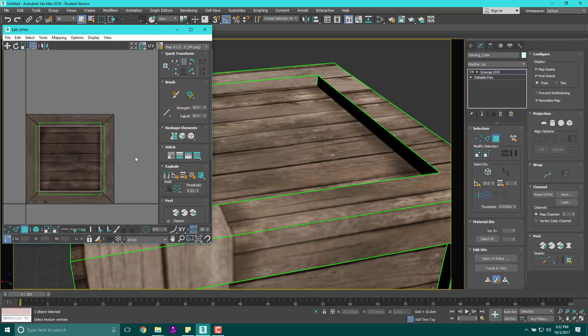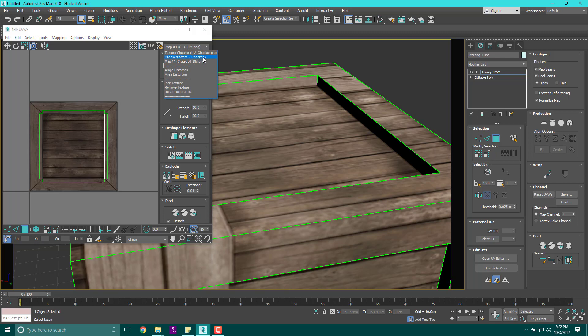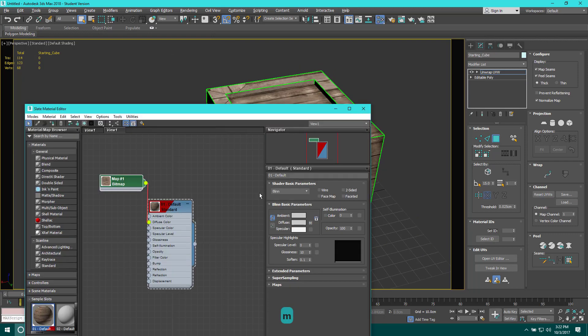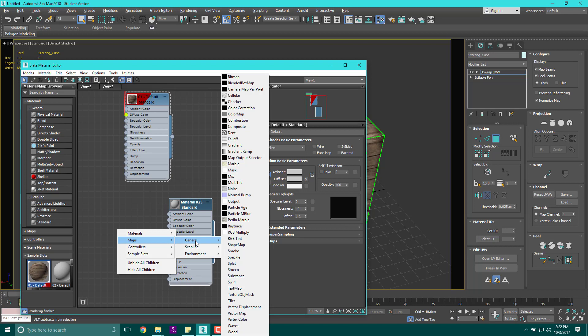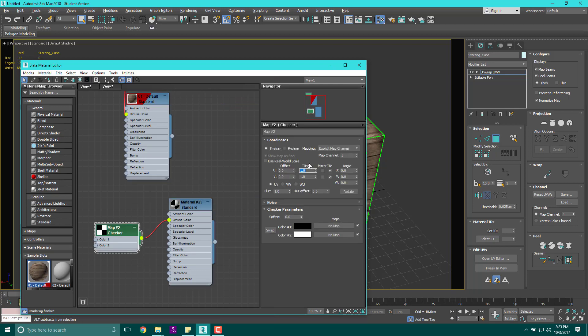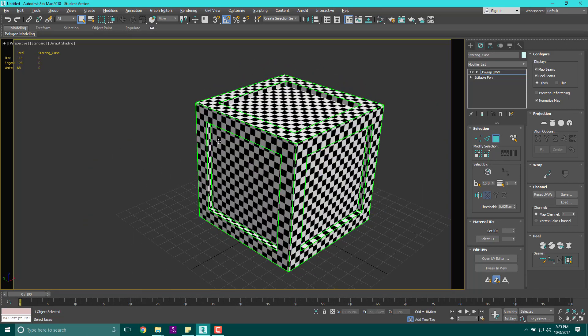That is the key to what we are going to do — make sure each one of these is flat. Now I used this crate texture to start with, but realistically to check for distortion we need a checker pattern, because a checker pattern shows us where distortion is. A good way to make one is to go into the Material Editor by hitting M, right-click, go to Materials > General, do Scanline Standard, then right-click, go to Maps > General > Checker. Attach the checker to the diffuse color, double-click checker, and change the tiling to 10.1.